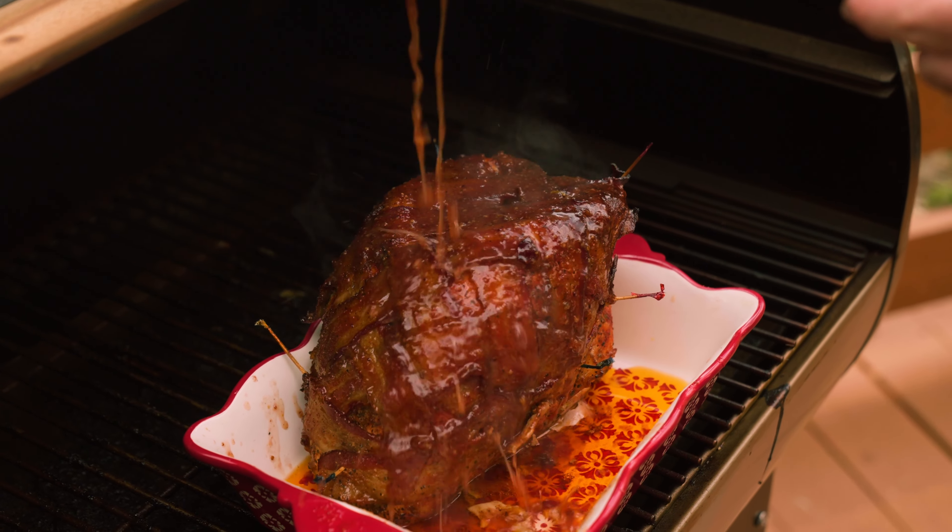All right, we're gonna break the internet with this one. We're gonna do a bacon wrapped cranberry glazed turkey breast.